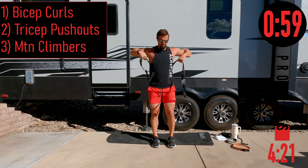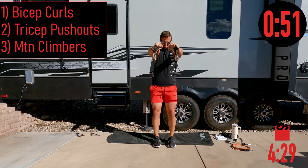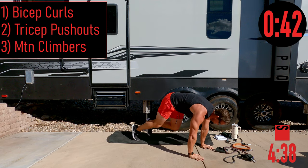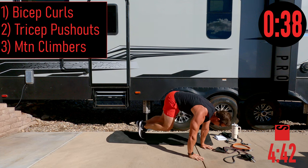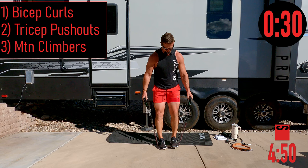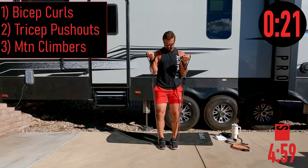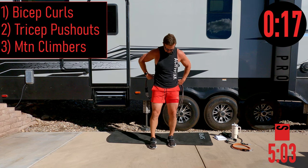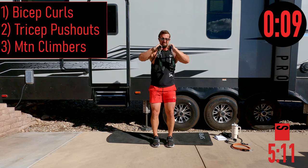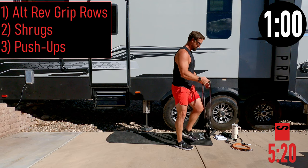Tricep push-outs, one through eight. Mountain climbers — let's go, one through eight. Back into curls — bands don't want to cooperate but going anyway. Those are brutal. Tricep push-outs one through eight. All right, we're going to call it right there. That was a good circuit — it felt good.